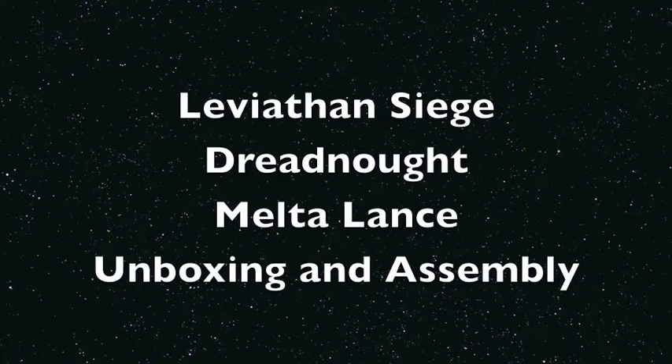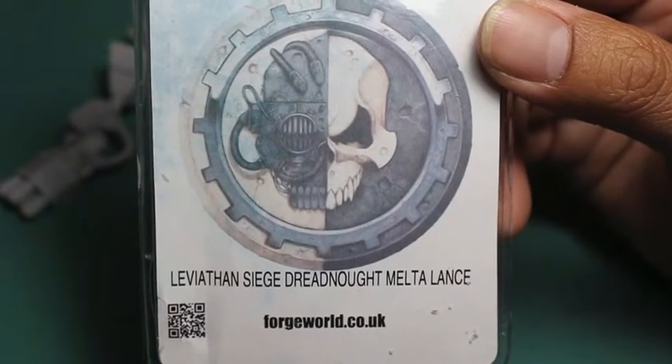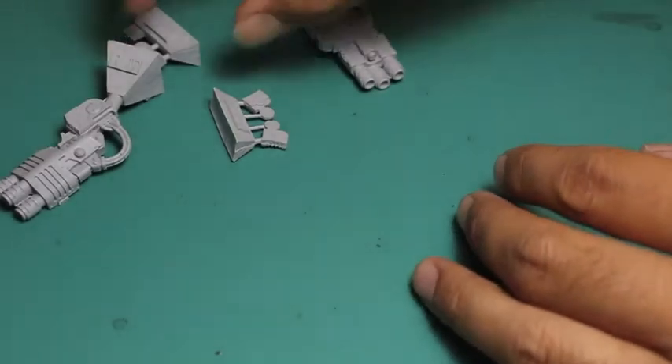What up players, it's Warboss Tay back up in this mug. Welcome to a video where I'm unboxing and assembling the Meltalands for the Leviathan Siege Dreadnought. This is a product from Forgeworld, and it's for the Leviathan Siege Dreadnought, which is also a product from Forgeworld. It comes in this pack — you cut it open and...